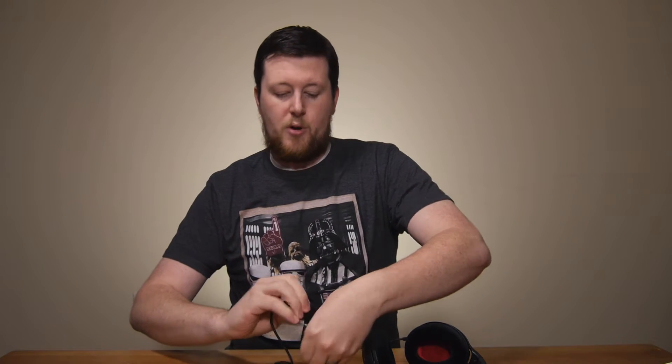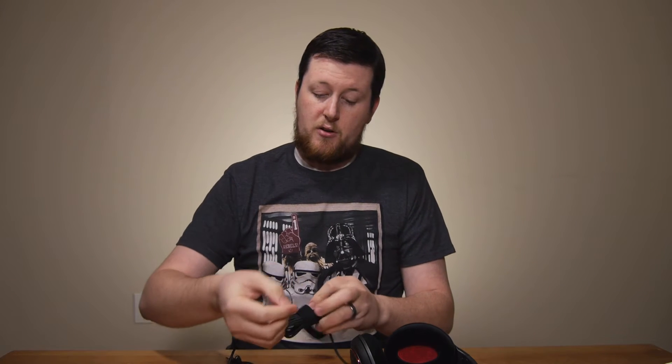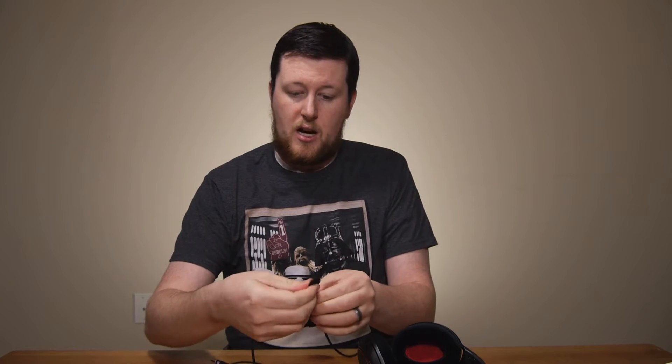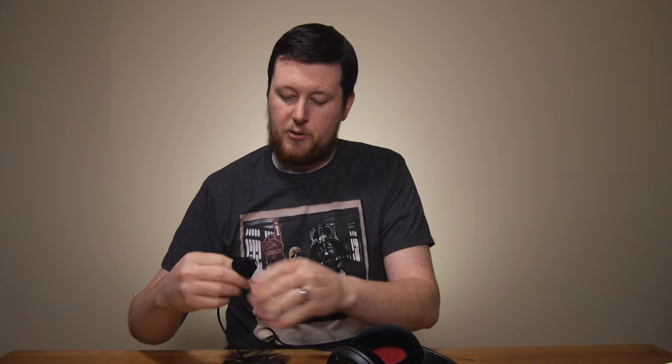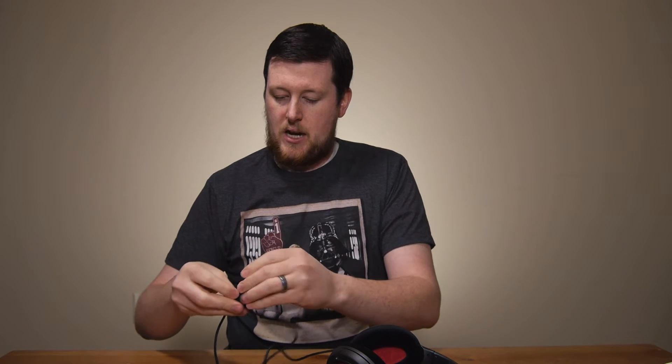Let's take a look at the cord here for a moment. The Velcro is really nice because even though the Velcro works against itself, it's not actually going to get caught on the braided cable, which is really nice because a lot of times these Velcro parts will ruin the braided cable of your actual cable that's supposed to be tying together. We're going to put that back together here.